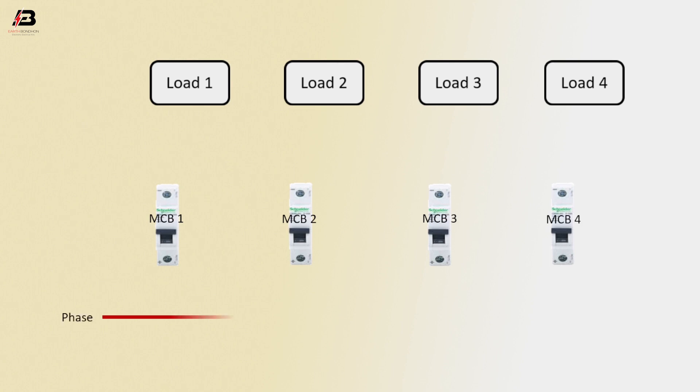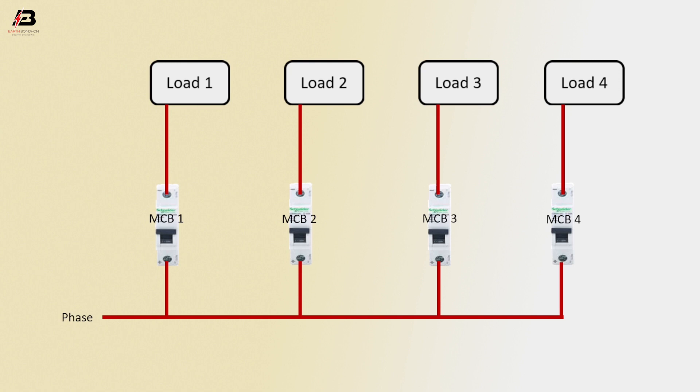Phase connection input to MCB4, MCB3, MCB2, and MCB1. Output connection from MCB4 to load 4, MCB3 to load 3, MCB2 to load 2, MCB1 to load 1.